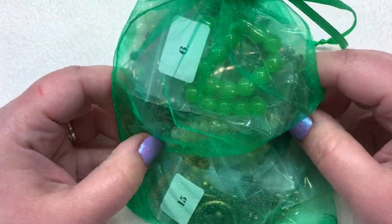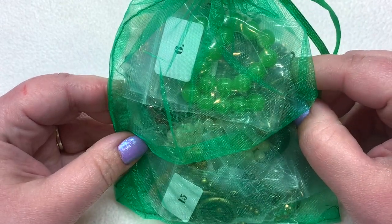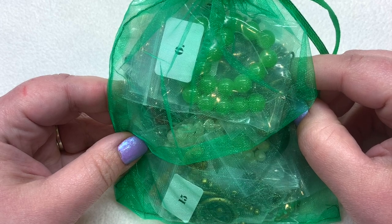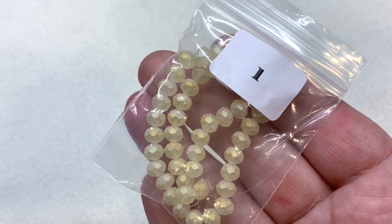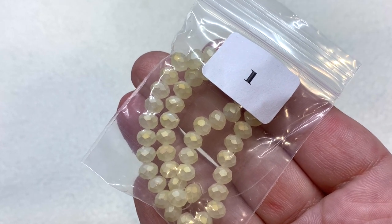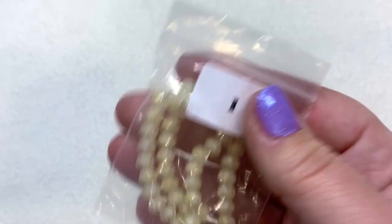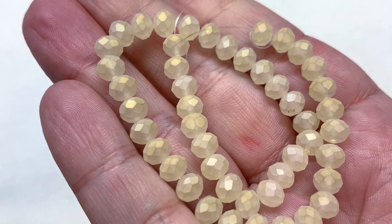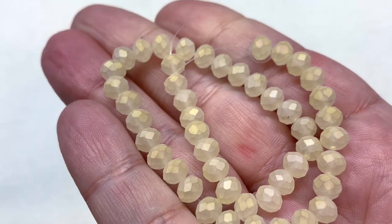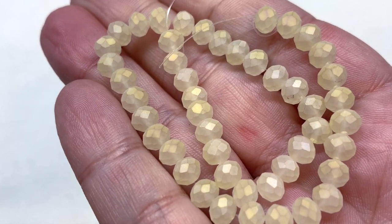Here we go, all wrapped up in our organza bag. Starting out with selection number one: this bag contains six by four-and-a-half millimeter faceted matte glass rondelles in light goldenrod. They have a light, shimmery, golden-beige look with a matte frosty finish that also has a slightly metallic quality.